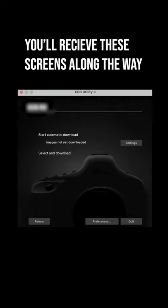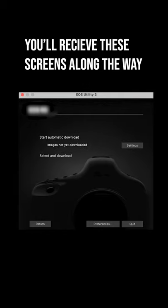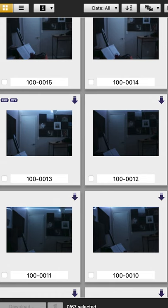Once you're done setting up the software to your liking, you can then plug in your camera again. I usually like to do one memory card at a time. You're going to get this screen, and then you can transfer your files over.